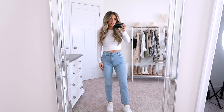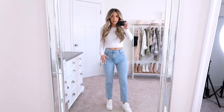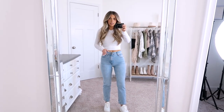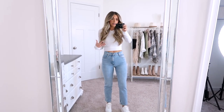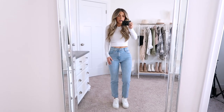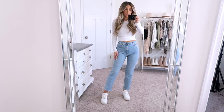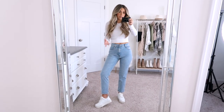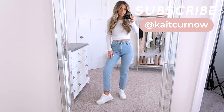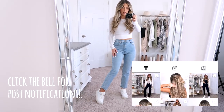These are the ultra high rise ankle straight and I got these in Curve Love. This style has been one of my favorites. I love the ultra high rise waist — I really just like where it hits me. It's super comfy, and I think it's flattering. I love the ankle crop on this; I think it's really cute especially for spring and summer, even fall too. Just to wear with sneakers — I like that it doesn't go all the way to the ground.